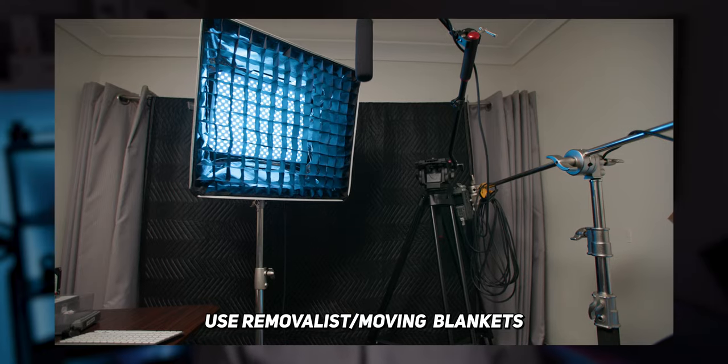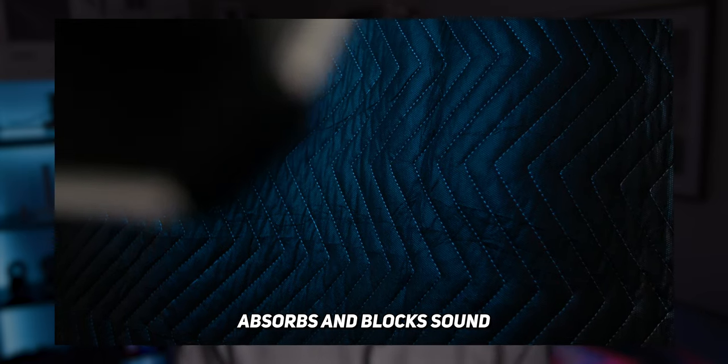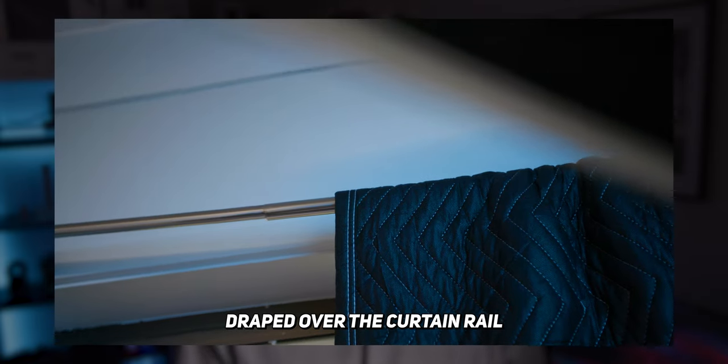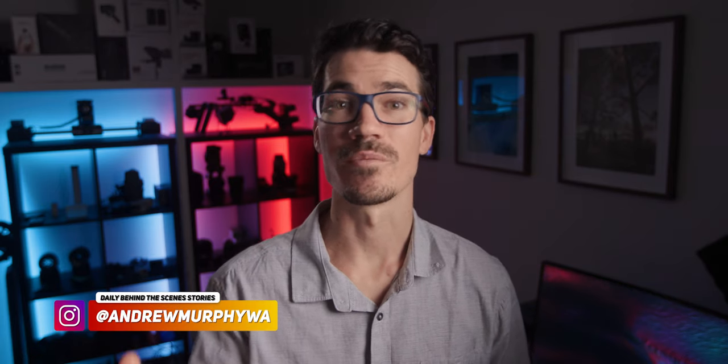If you want to learn how to remove background noise to get cleaner audio from your microphone, my budget way — which I personally use all the time and am using right now — is to use removalist blankets, which you can pick up from your local hardware store. What this does is absorb and block sound from hitting your microphone. My studio is set up next to a window and I've hung this blanket over the curtain rail to stop outside noise coming in but also to stop my voice reverberating around the room. You could just as easily place this anywhere the unwanted noises are coming from.